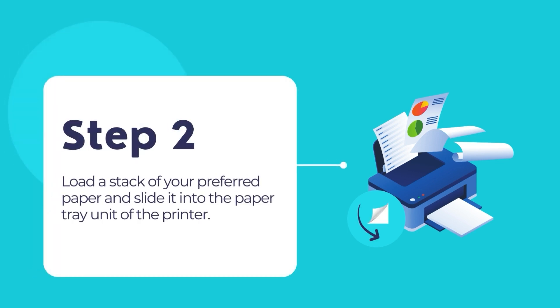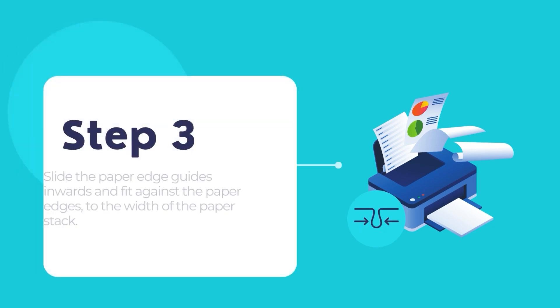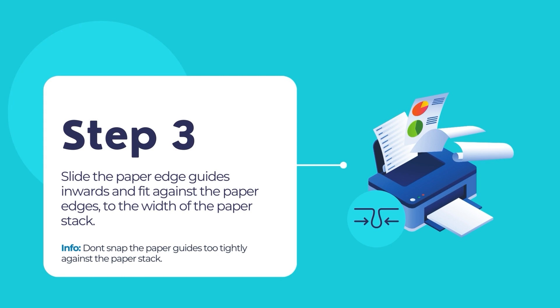Load your preferred paper into the printer's paper tray unit. Then slide the edge guides to fit against the paper's edges, but not too tightly, so that the paper can freely flow through the paper tray.